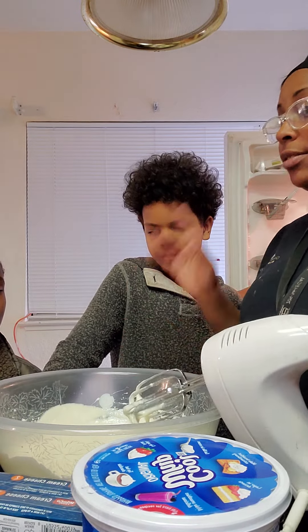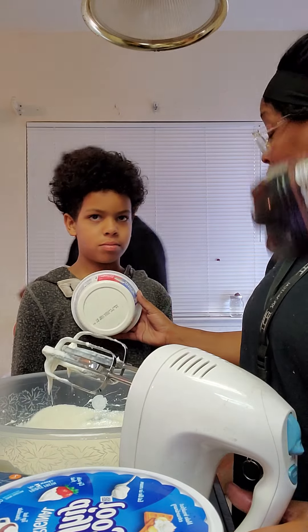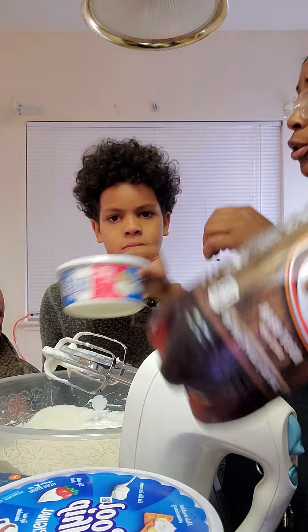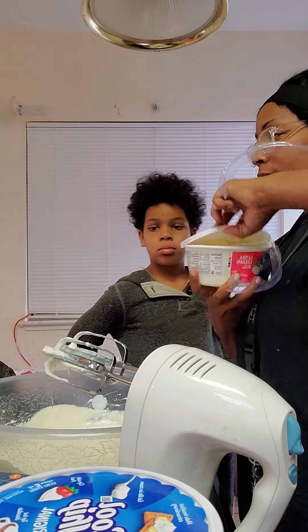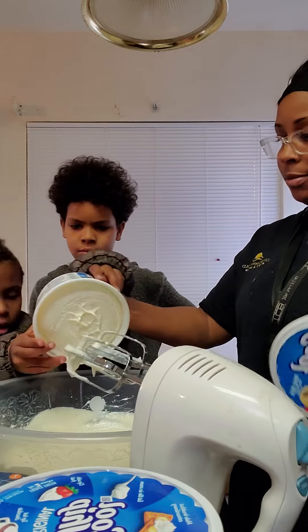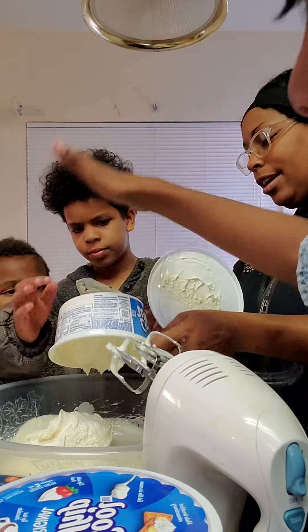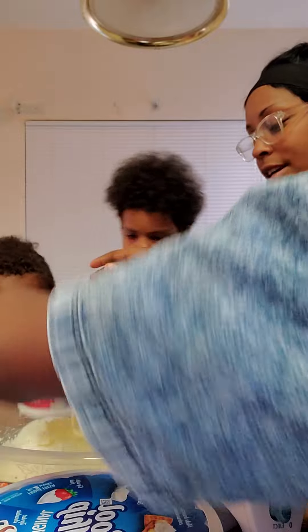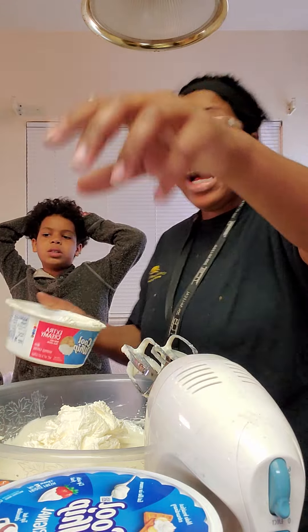Okay guys, now we're going to open up the Cool Whip. There's a little helper here — no pushing, you got your turn. Go like that, punch it, punch the top again. Good job! I've already mixed in the cream.